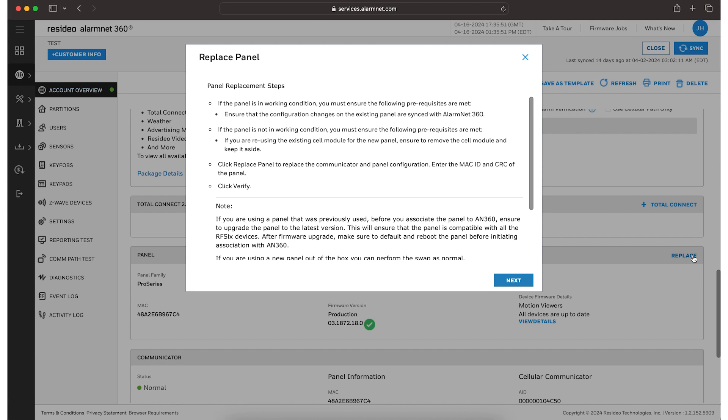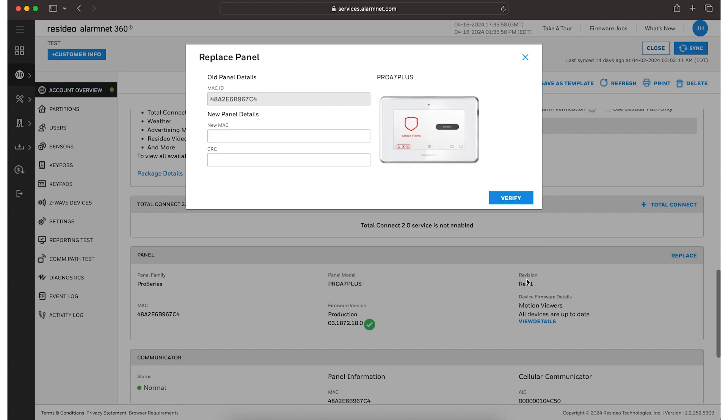You will receive a pop-up window outlining the replacement process. Click Next. In this window, enter the new panel's MAC address and CRC. These can be found on a sticker on the back of the panel. Click Verify, then click Replace after the new panel is verified.